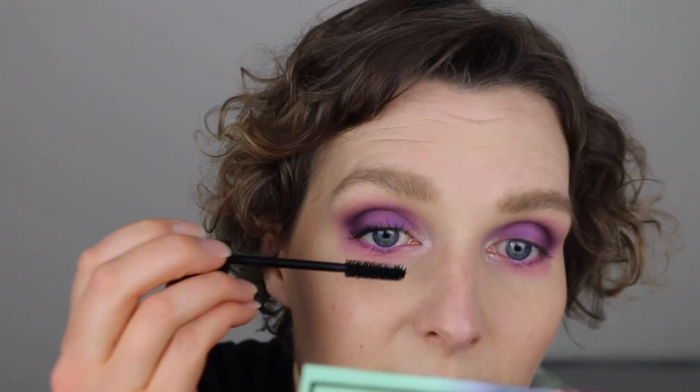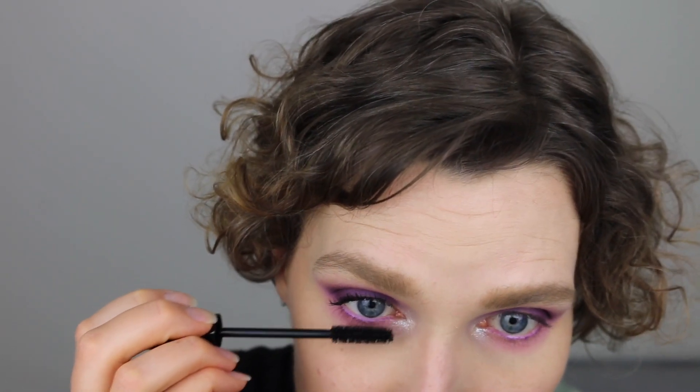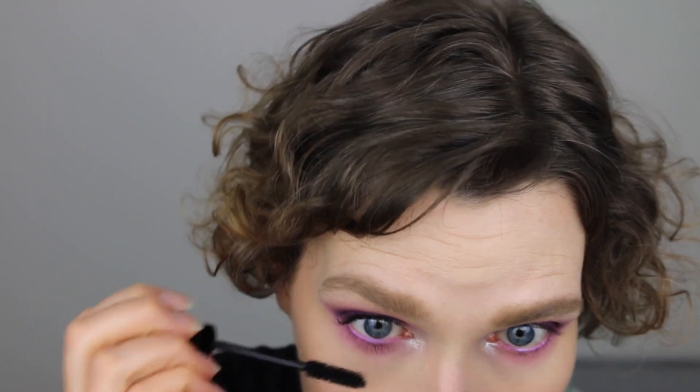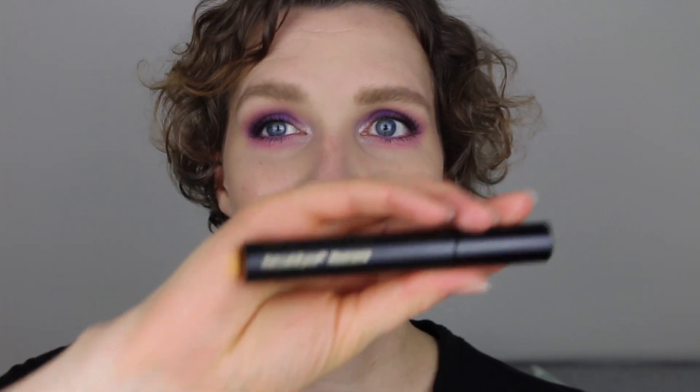It separates my lashes so well. I'm also using it on my bottom lashes, which is a little harder since the brush is quite big. So far I really like this mascara — it was super easy to put on. My lashes look so natural and yet so long and full. But this is the first time wearing it, so I don't know how it wears yet. I'll get back to you on that.